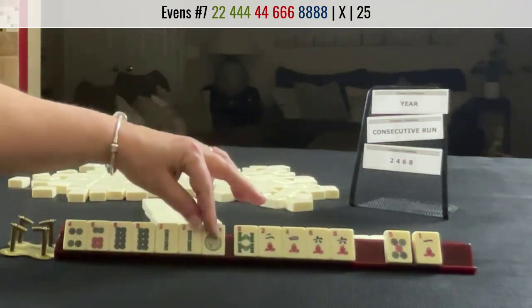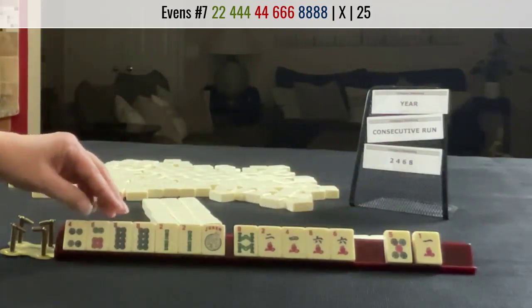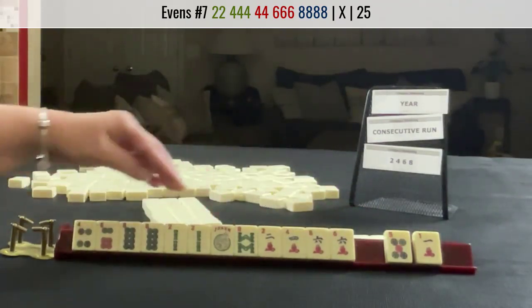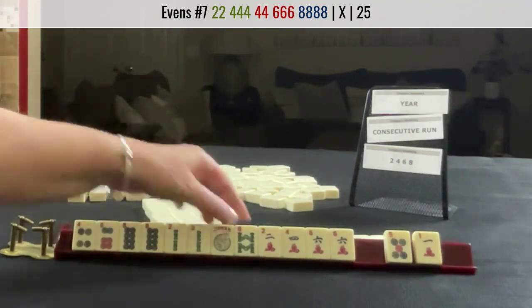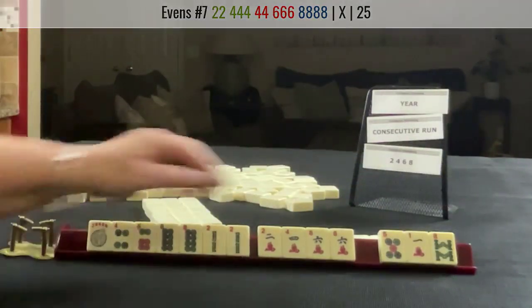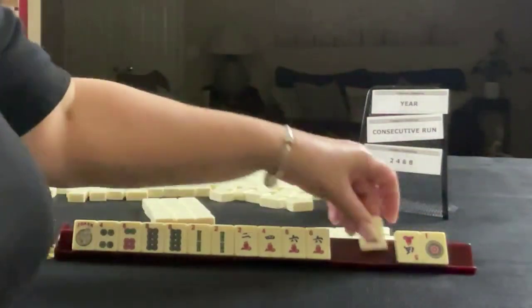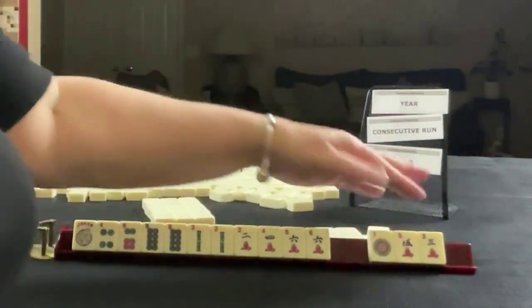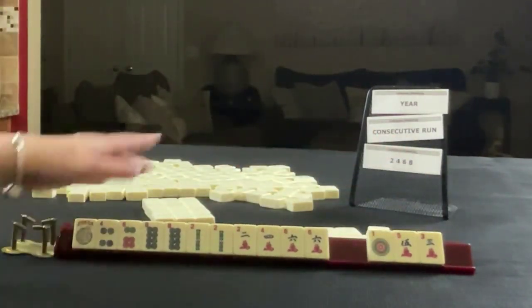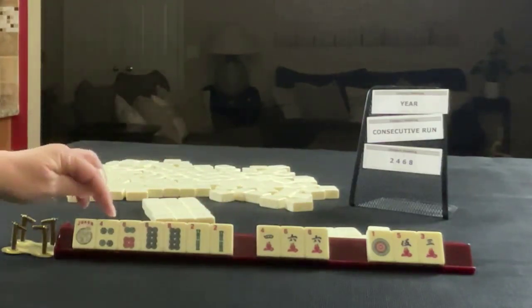If we did say two, four bam, four, six crack, eight dot — there's a gap. We need one tile to pass, so let's let the eight bam go. All odds — this would be a pretty risky pass. So we have four, six, and a joker.